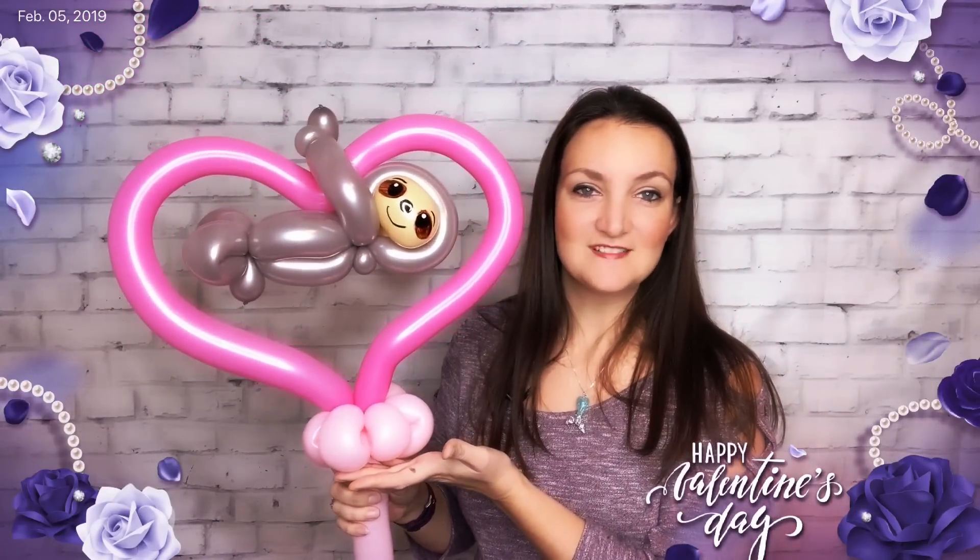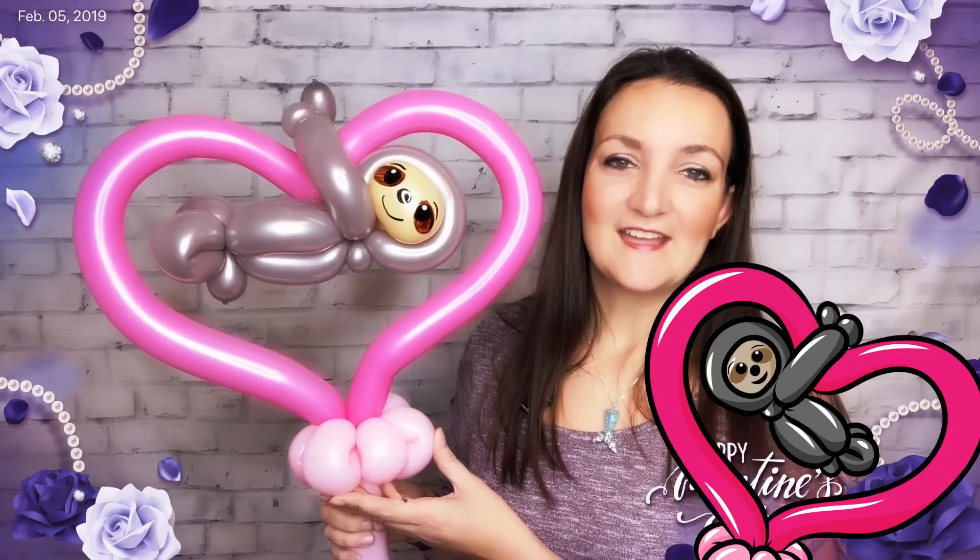That is our cute little Valentine sloth balloon. You could leave it like this as a wand or stick for someone to hold, or cut off the stick part and set these on tables as centerpieces, put them on candy cups, or even on a headband for a really big eye-catching piece. This is the simple sloth — if you want to learn a more advanced sloth, the Capital Kidvention replay is available for YouTube channel members. The clip art for this design is also free for channel members, or you can grab it for a dollar fifty.